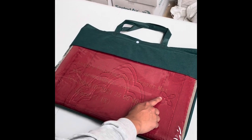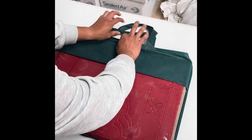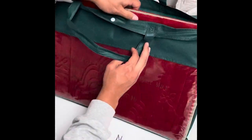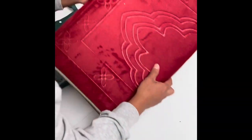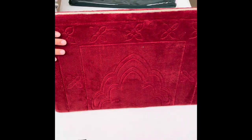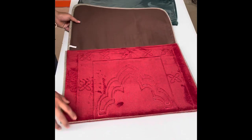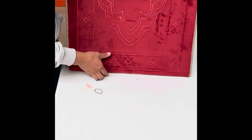Hello everyone, welcome to our YouTube channel. Today we will take a look and review one of our products, which is a seat prayer mat. This product is foldable and comes with a bag, which makes it very easy to carry around.